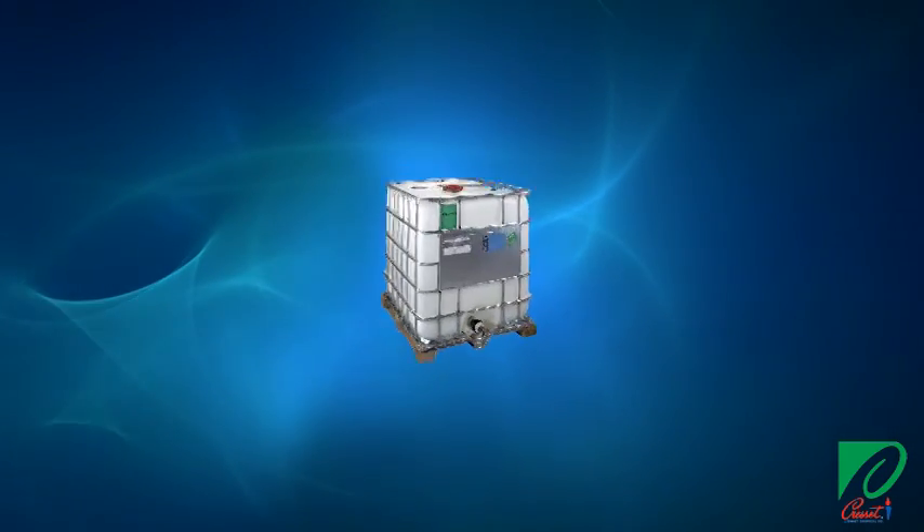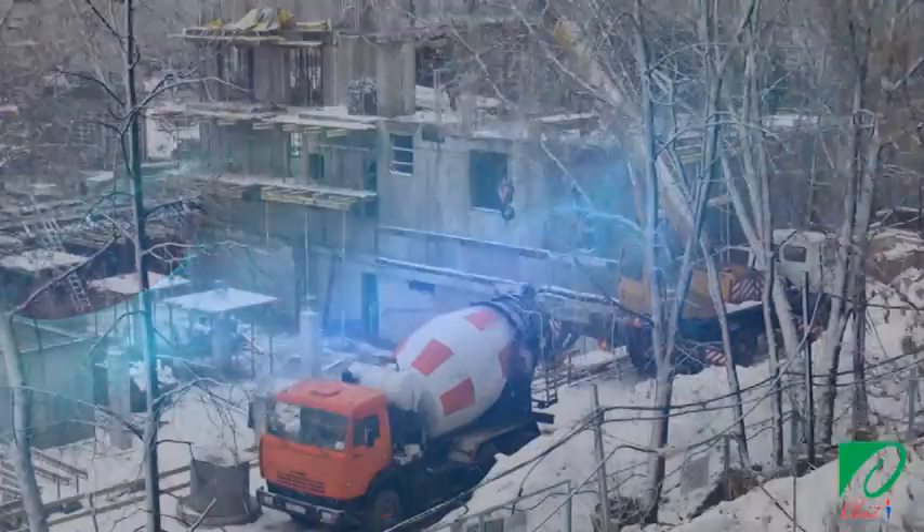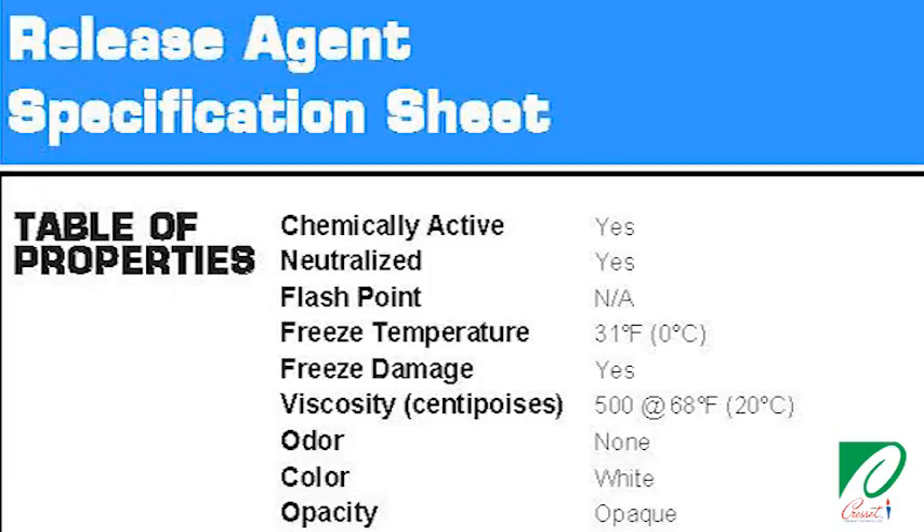Be cautious when using a water-based form release such as Cretlease 20 or any other temperature-sensitive form release agent when there's a danger of freezing. Also, the effective shelf life for a water-based form release is usually less than petroleum-based releases.